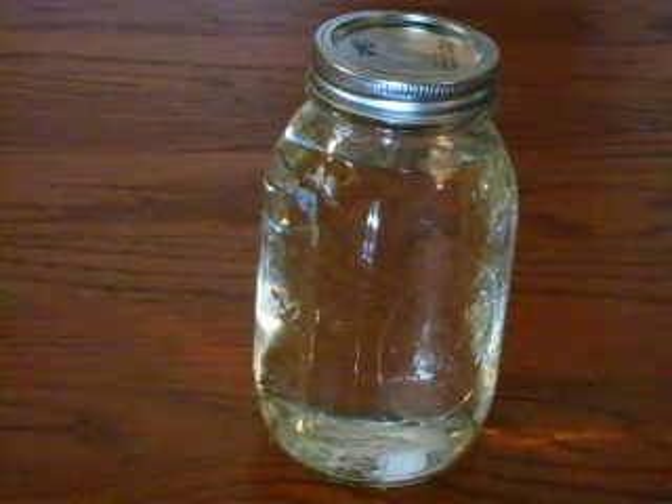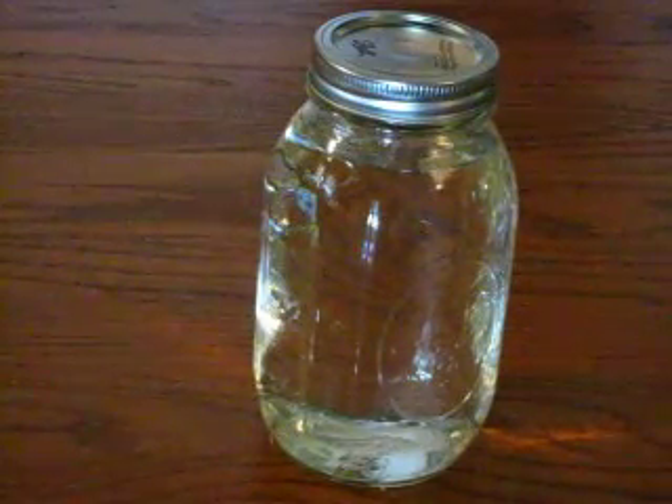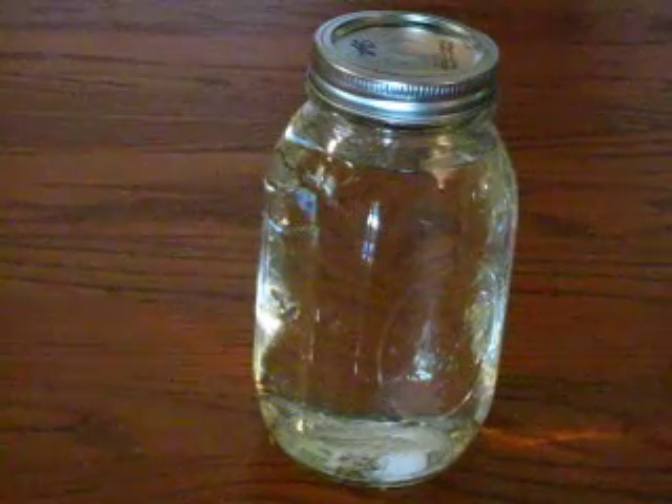I would not store it long-term in plastic, even though I have used plastic containers as spray bottles to spray silver when I'm disinfecting.